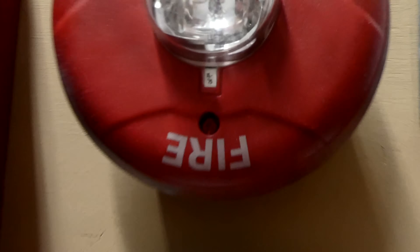And same thing for this alarm — I have it set on 15/75 candela as well.